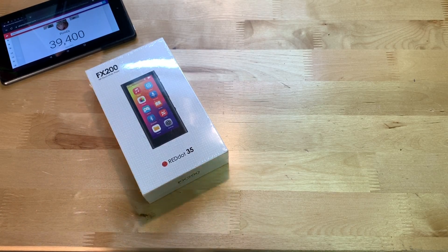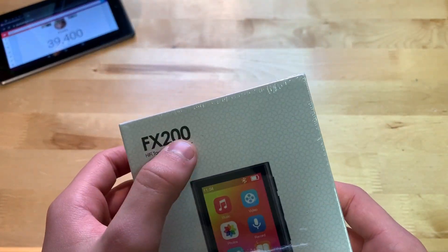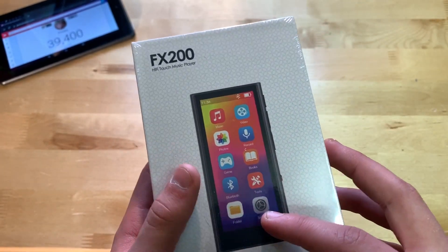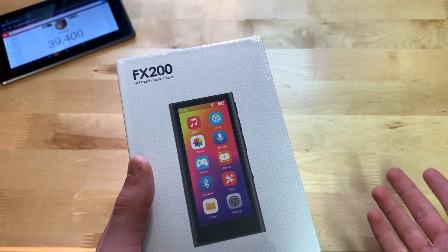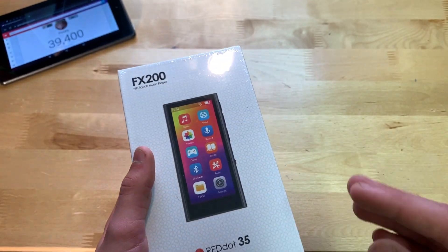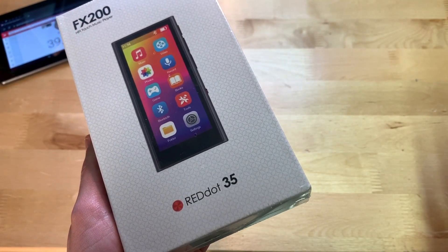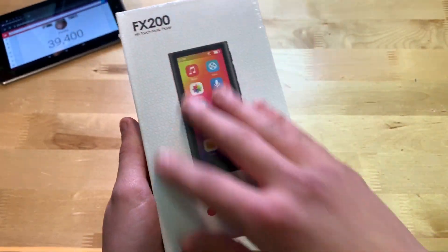Let's begin by showing you around the box. On the front it says FX200 — I'd assume that's the model number — and 'Hi-Fi Touch Music Player,' so this thing actually does have a color touch screen, which is really cool. That's going to be the main point of this device. You can also see 'Red Dot 35' down here, maybe another model line indicator.